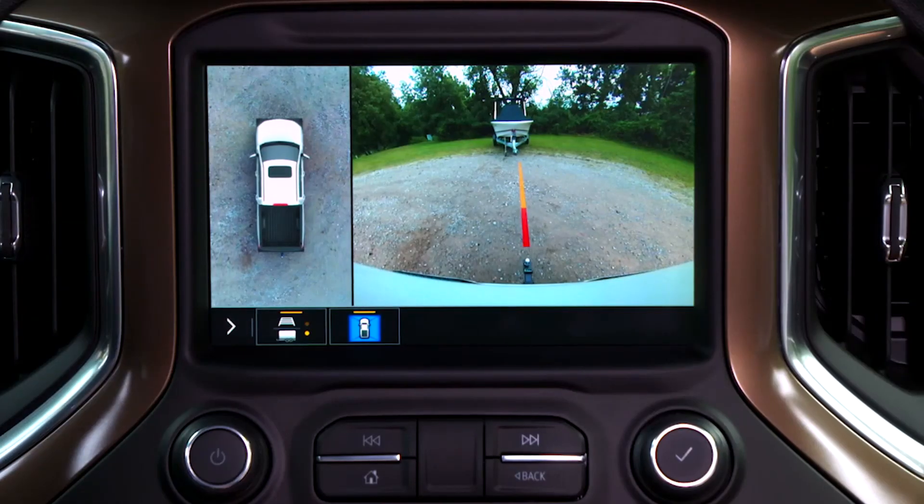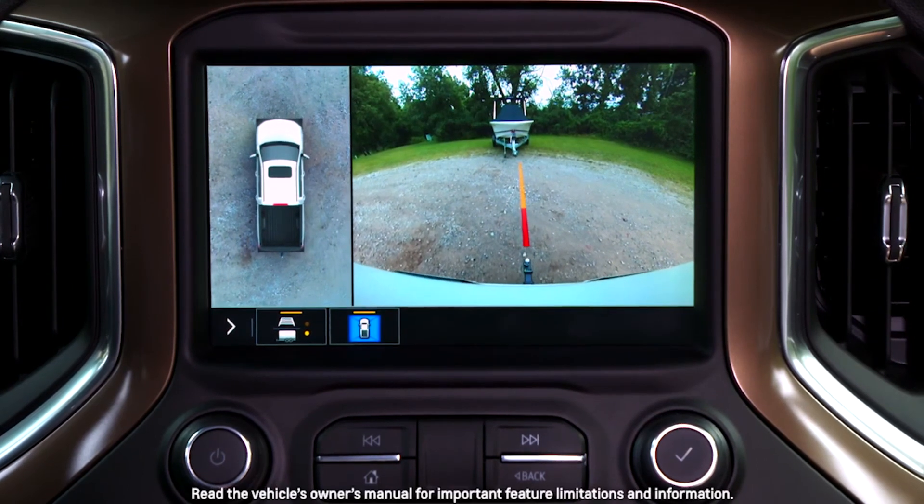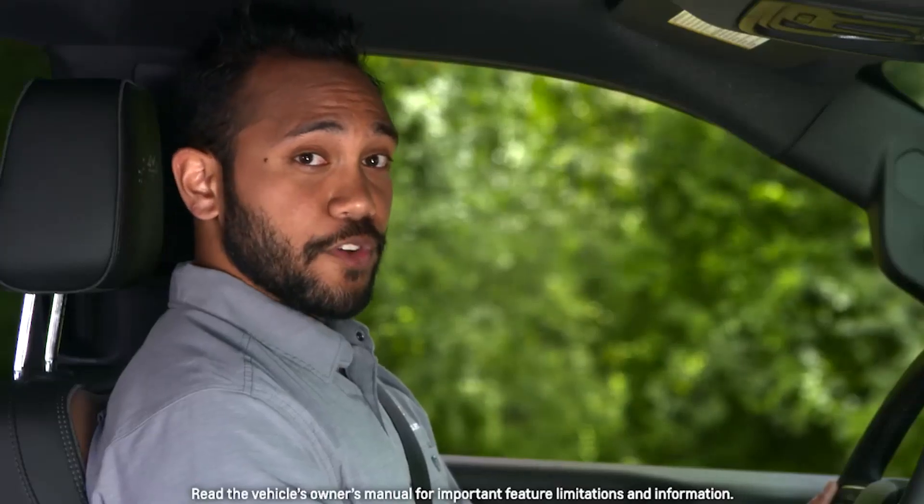As you can see, surround vision displays a full view of the area around the Silverado, helping to give you ultimate confidence when parking and towing. For more information on surround vision, refer to the owner's manual.